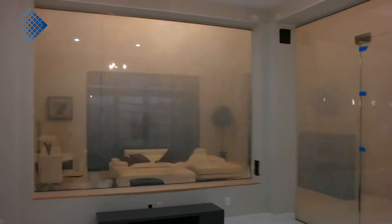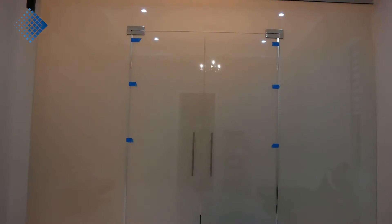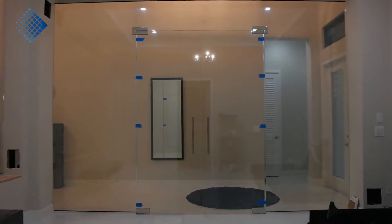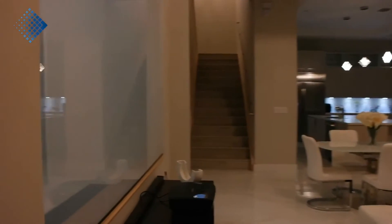The client was very happy. To complete such a project, we need about 20 days: 10 days for the production of the film, 4 days for delivery and logistics, and about 6 days for the installation.